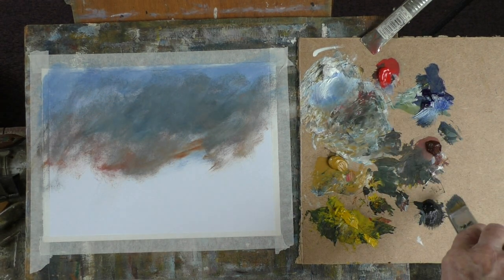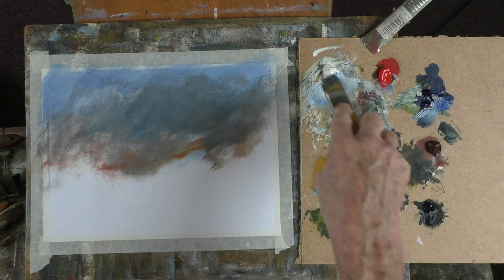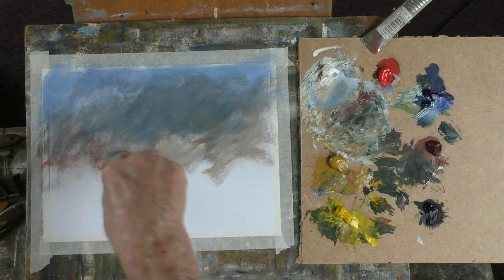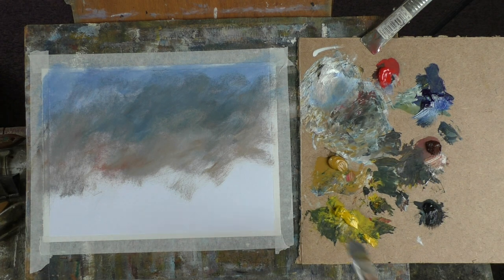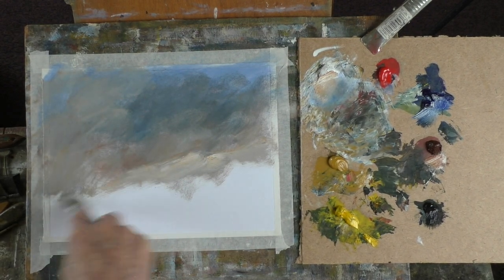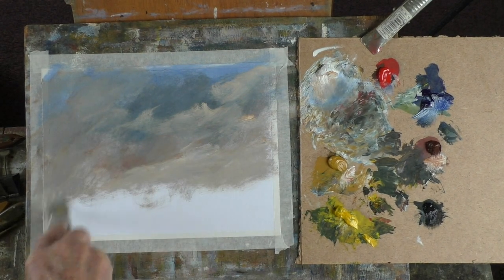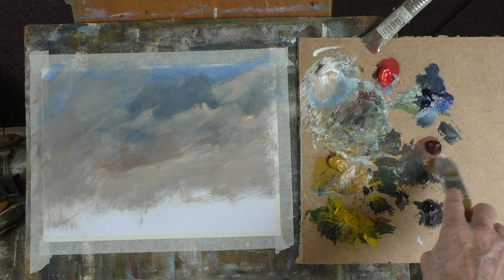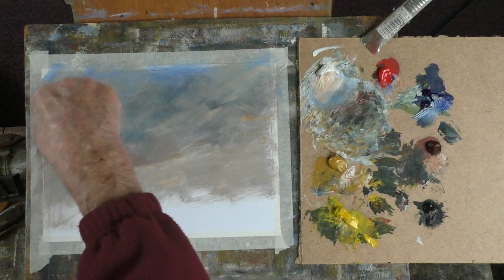You can see I'm only using five colours plus the Payne's Grey. Just want to get some sort of sky. I like using burnt sienna with white for my clouds. I hope you liked — well, I know some of you did — my recent oil paint knife paintings in oil.